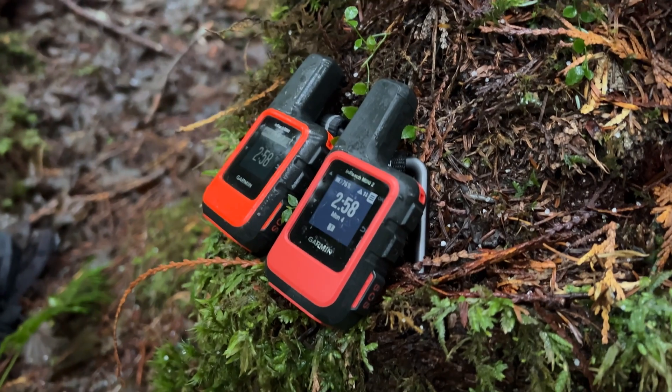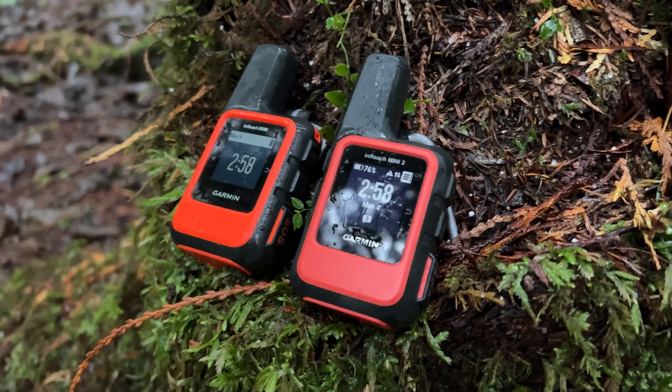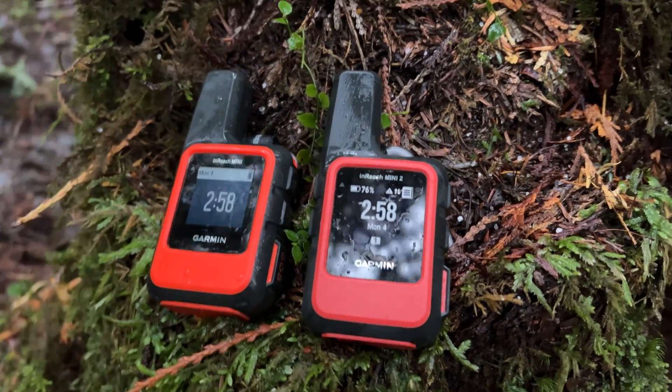Today we are looking at two popular units: the Garmin inReach Mini 2 and the original Garmin inReach Mini. These are GPS satellite communication devices that enable you to have two-way texting communication when cell service is unavailable. They also allow you to have an SOS feature so you can contact emergency management if you ever encounter an emergency while you're out in the backcountry.